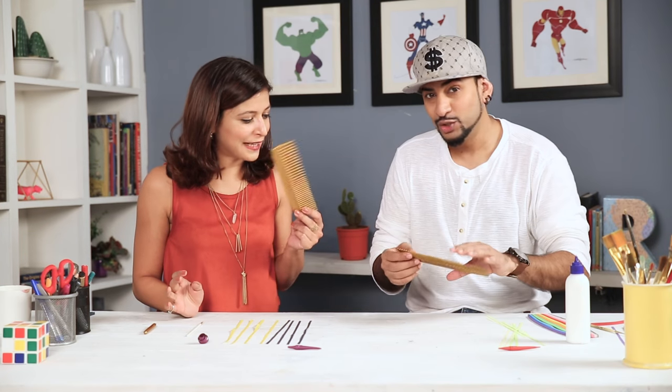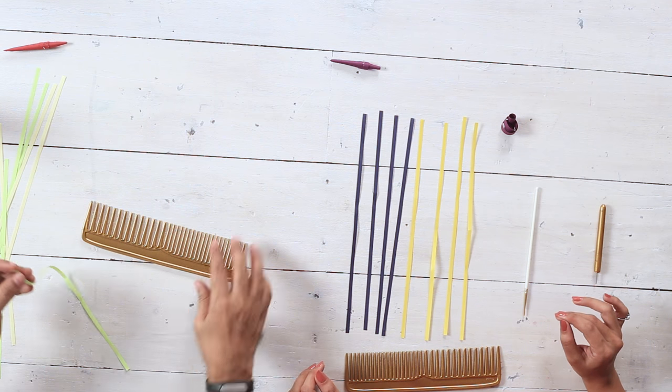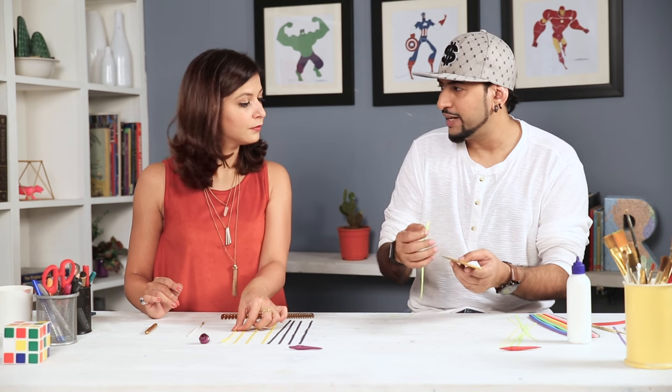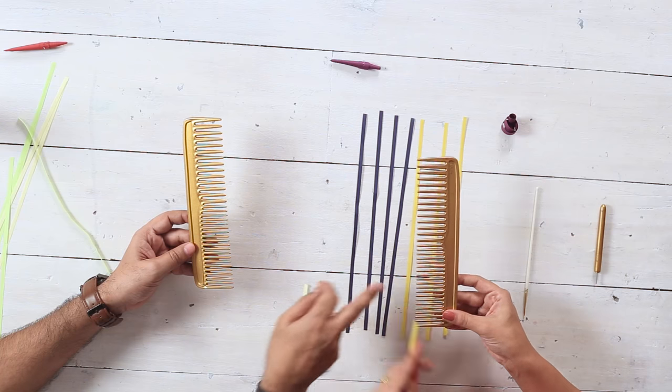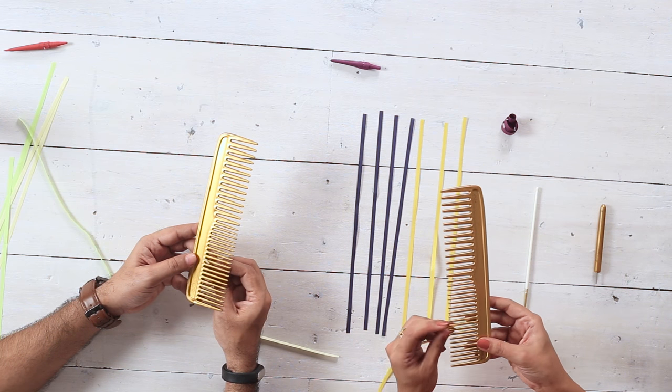First we comb our hair, set it in place, and then carry on. Because you need to look cool — so blingy, gold! Now we take one strip and place it. This will help us basically create a pattern for the wings. You can see I have a mark here — we place it close to that mark, inside.